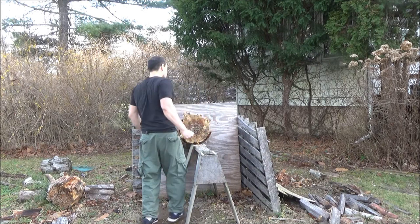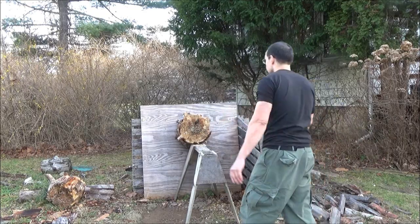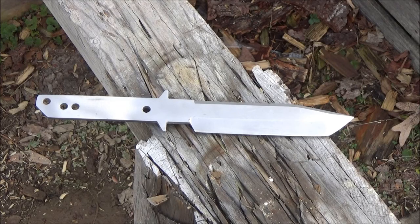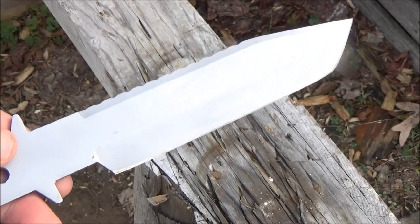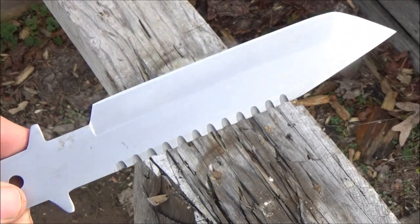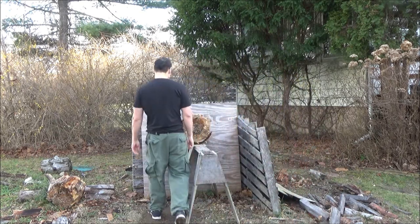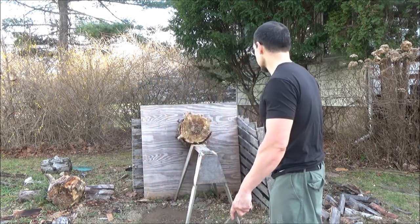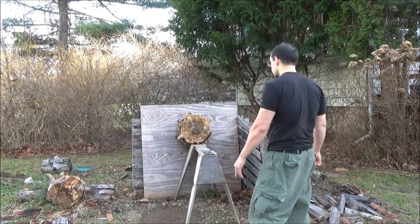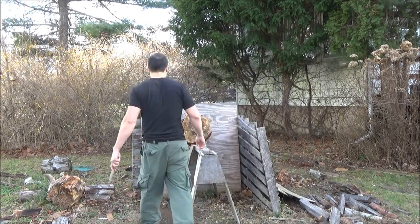We got one more throw coming up, and then I'll show you that other Tonto. Now this one, I am going to put a wrap on this as well, but I figured I'd try throwing it without it first — so we're throwing it naked, essentially. Let's see how this sucker throws. I did notice that when I read all the reviews before I bought these, most people just use it as a very inexpensive camp knife or field knife.